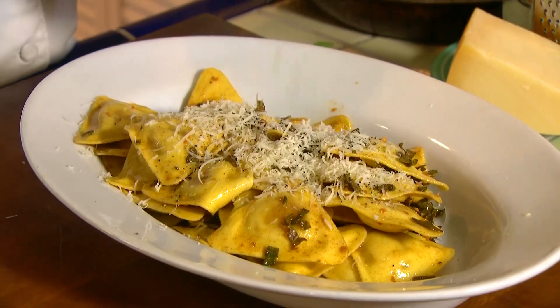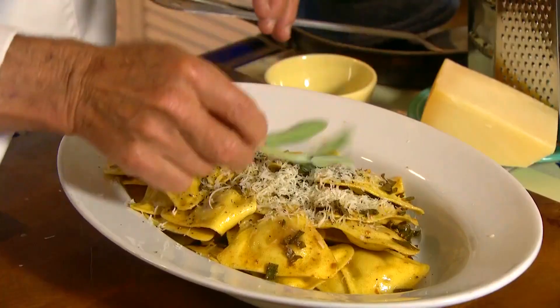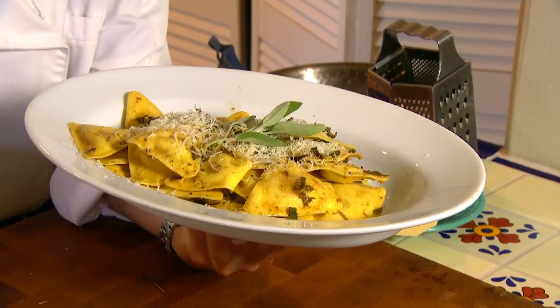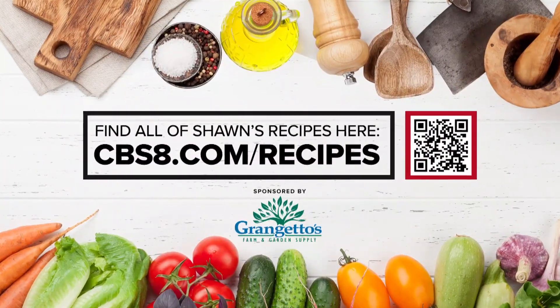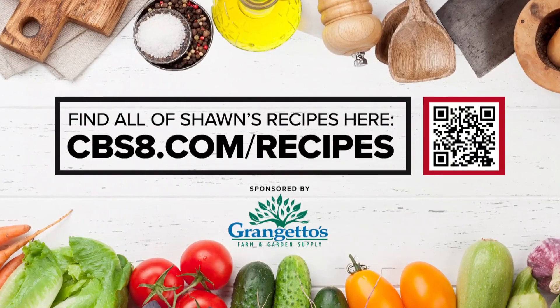We'll finish that off with some fresh cracked pepper, which will add a little spice to it. And then of course, sage on top — not parsley — because this is a brown butter sage sauce over our butternut squash ravioli. This is fall. It is fantastic, it is casual elegance. If you like this recipe and all the ones we're doing here on Cooking with Styles, go to cbs8.com slash recipes. Enjoy.